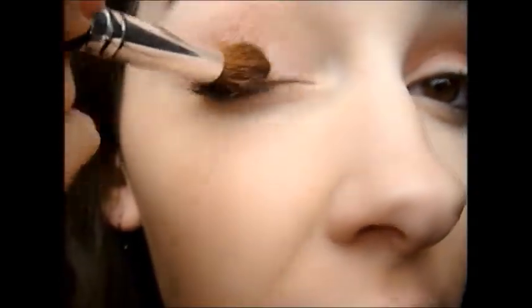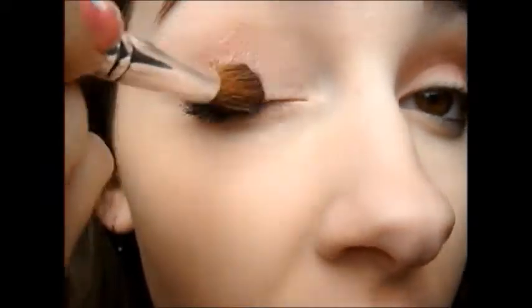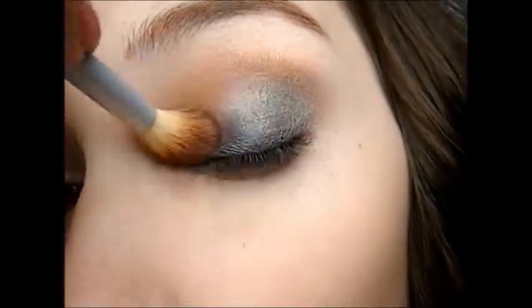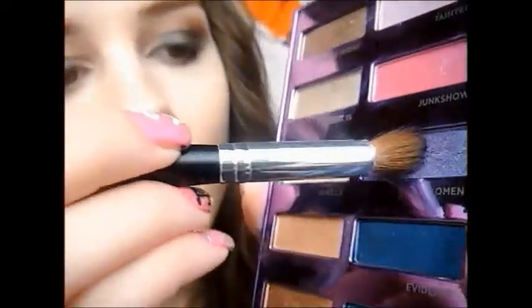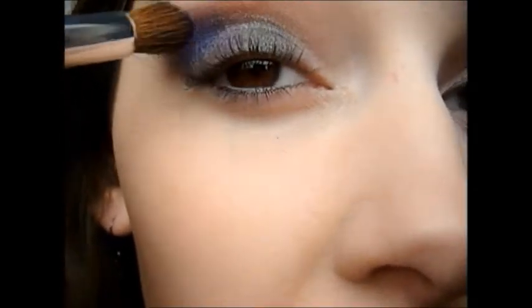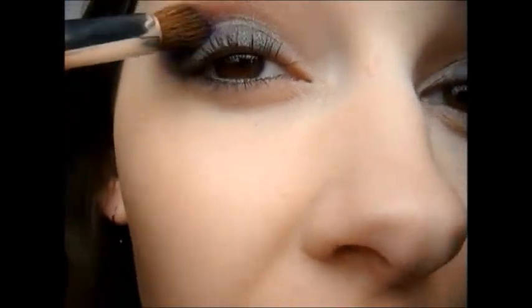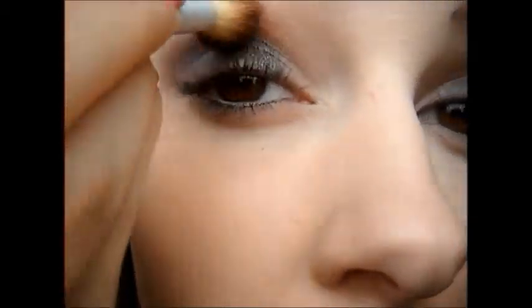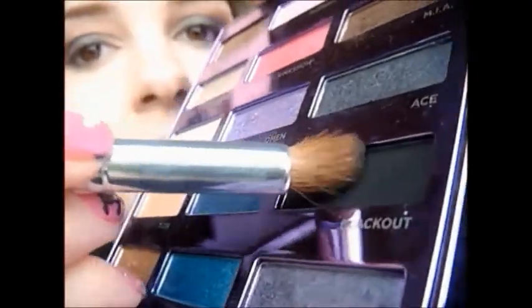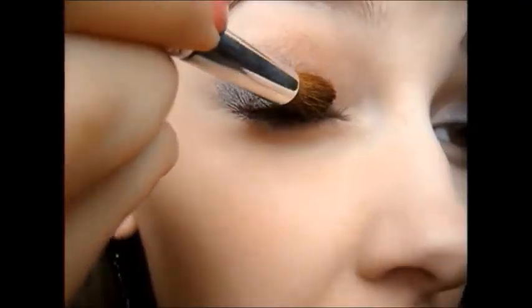Now taking a gray color, you're going to want to apply it all over the eyelid and then blend it upwards towards the outer corner. Now take a purple color and apply it just on the outer corner on top of the gray. Now take a black color and apply it just on your lid.